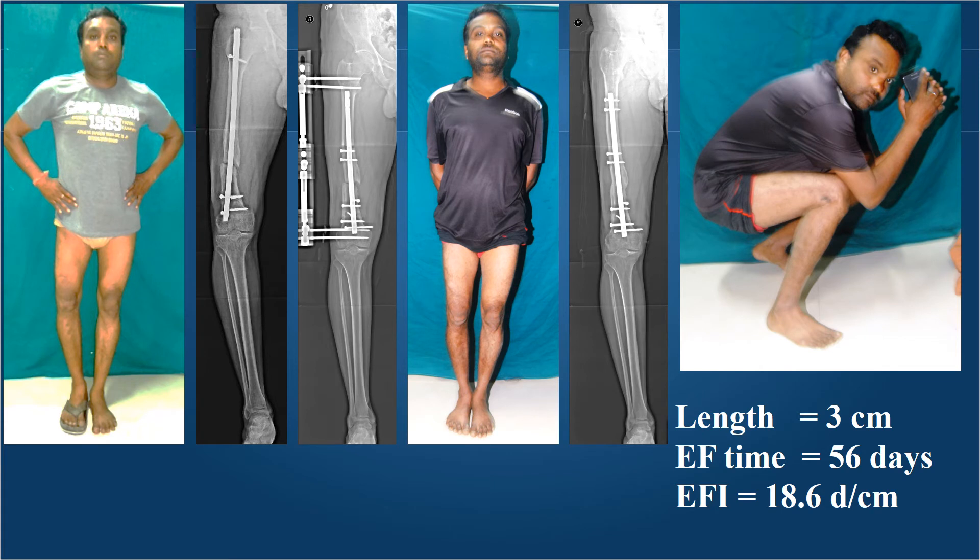Nonunion and shortening were present in this businessman. We removed his nail, reinserted a new nail from the proximal level, did a proximal corticotomy for lengthening, and locked the distal nonunion side as well as in the center. As soon as the length was achieved, the external fixation was removed after the nail was locked in 56 days, giving an external fixation index of only 18.6 days per centimeter — allowing very early restoration of knee range of motion.